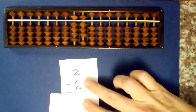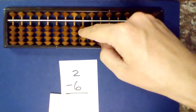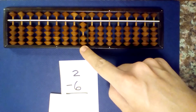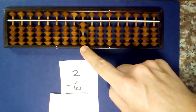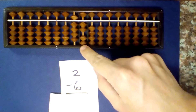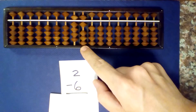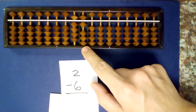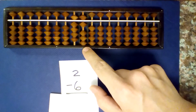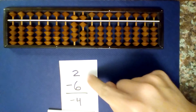Let's try another single digit. What is 2 minus 6? Set up our first number, 2, and subtract 6. I can't subtract 6, so I borrow and add 4. Second, read the numbers that are not centered: 1, 2, 3. Add 1 — 3 plus 1 is 4 — and our answer is negative 4.